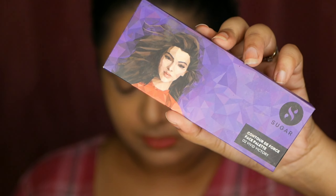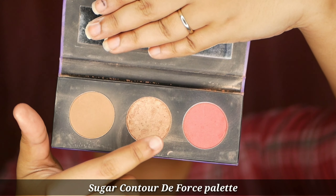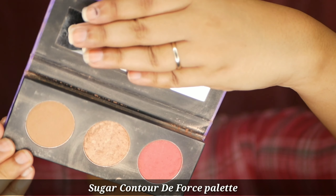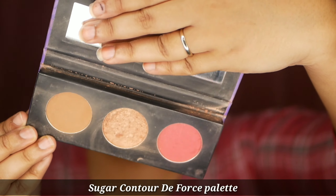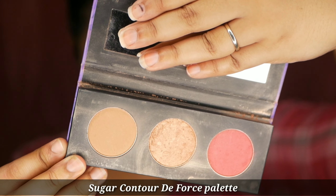What we're going to use today is this Contour Deforce palette by Sugar, in the shade Vivid Victory. It contains three products: a contour powder which is good for fair to medium skin tones, a golden-toned highlighter, and a blush. It also comes with a mirror, making it very travel-friendly packaging — something I personally recommend to beginners.